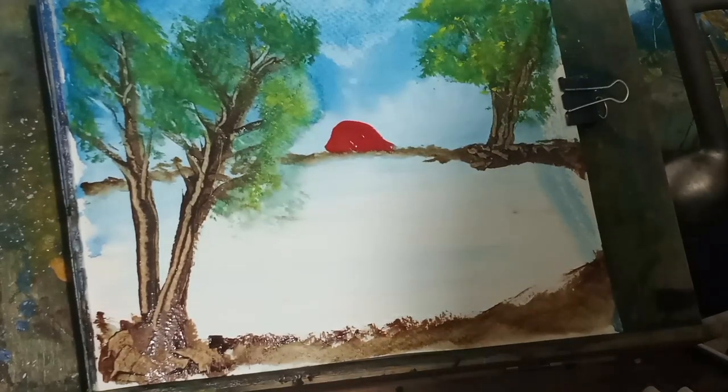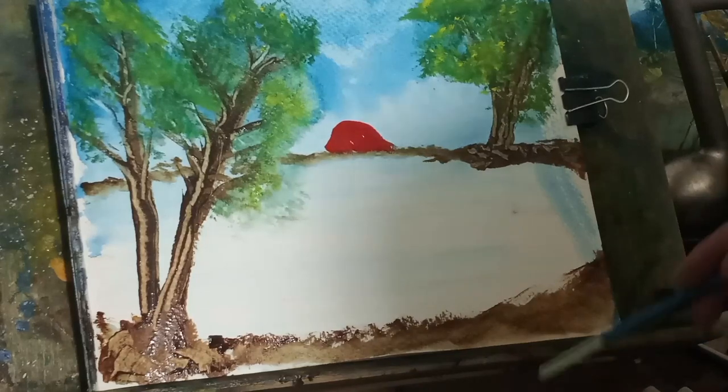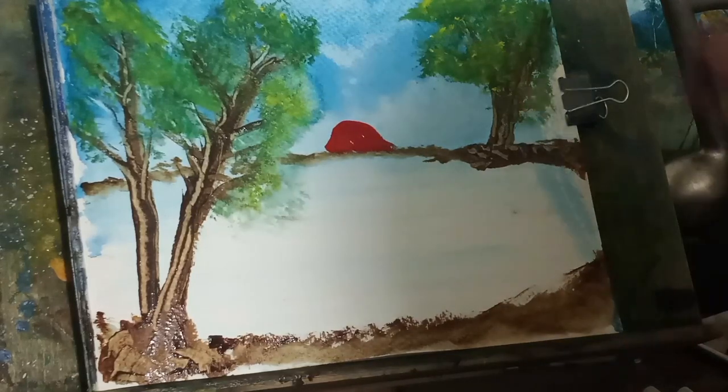In reference to the last video I did, I will be showing you how to paint people as well.